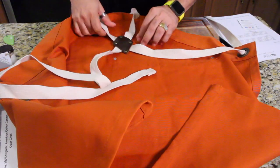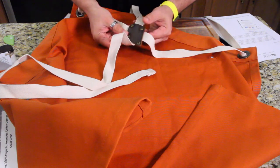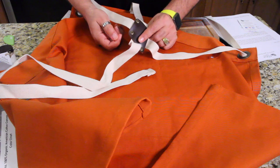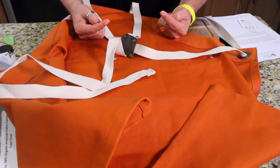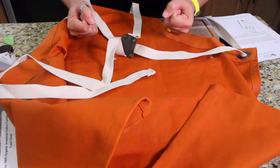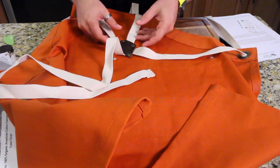It's got a cross strap for the back, and this is really interesting — the reason they do this is so that the pressure on your neck is removed. There's nothing like all the weight of the apron and anything in your pockets — that weight is distributed right here. Let's get my apron off.